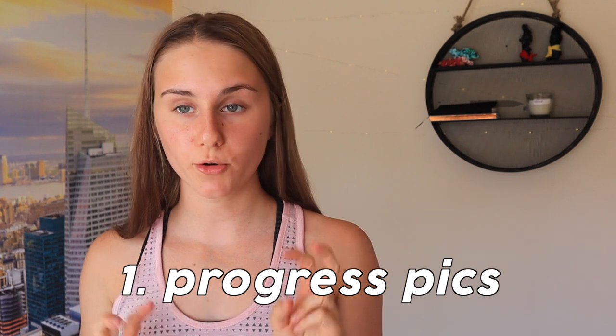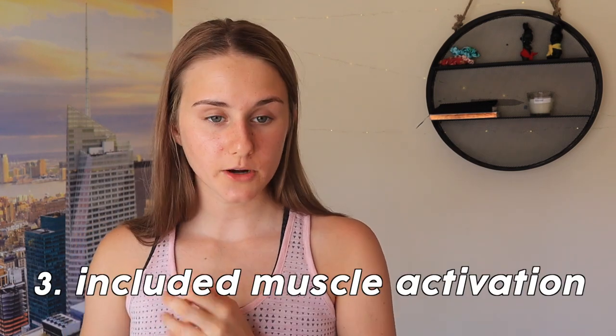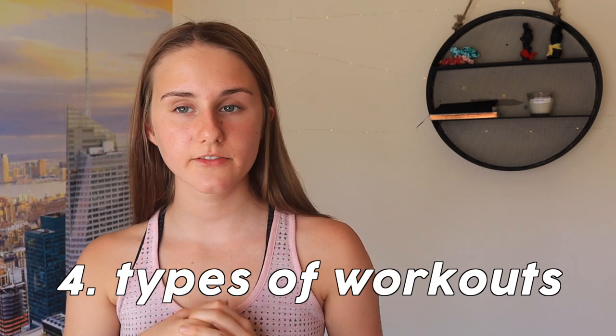Going over the pros: first, she has a progress picture section where you can add your own progress photos, which is amazing. When you're gaining muscle, tracking weight alone isn't reliable because muscle weighs more than body fat, so progress photos are a much better measure. Second is how easy the app is to navigate — it's laid out really neatly and prettily. Third is that she includes glute activation and warm-ups, which lots of programs skip and which can confuse beginners. Fourth is the variety of workouts — both the structured program and individual muscle group options.